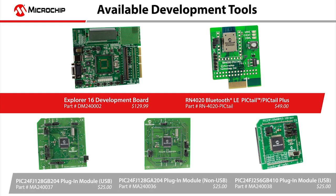The demo is built using standard development tools from Microchip, including the Explorer 16 board, the PIC24FJ256GB410 processor plug-in module, and the Bluetooth low-energy PICTEL Plus daughter card. These readily available tools can be used to easily replicate this demo on your own.